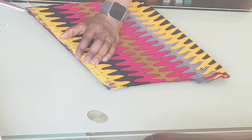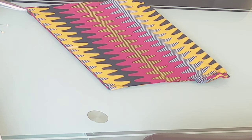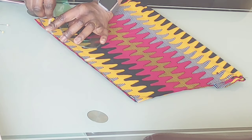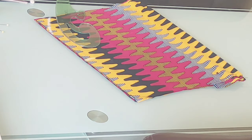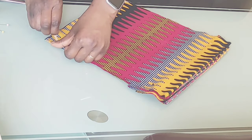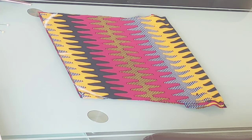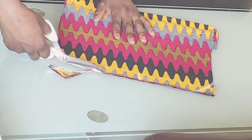Now that it's folded, I'm marking out the center of the bottom part of the fabric. I'm going to measure an inch from there like so. After measuring an inch from there, I will make a curve from that point — this will help make the purse look a bit curvy. So I'm trimming it out like so.